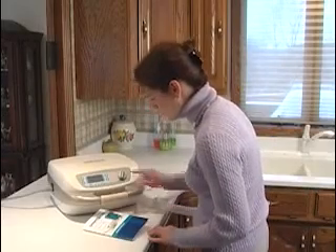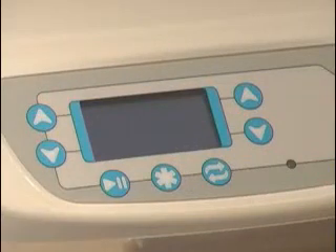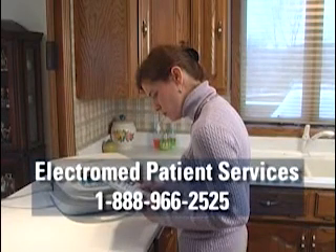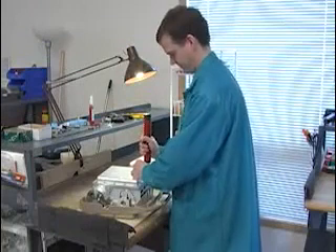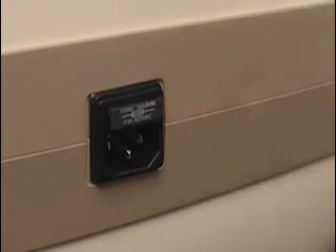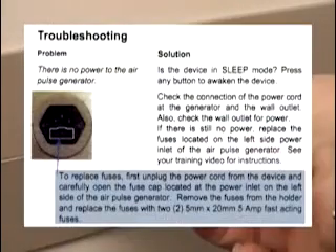If it appears your SmartVest system is not working properly, check to make sure it is not in sleep mode. Press any button on the front panel to see if it will turn on. If it is not in sleep mode, check the troubleshooting section in your instruction manual. If your troubleshooting efforts do not restore the performance of your system, call ElectroMed Patient Services for more assistance. If your unit requires servicing, ElectroMed will provide you with a replacement unit. Attempted repairs by an unauthorized person will void your SmartVest warranty. All repairs must be performed by authorized ElectroMed technicians. The only exception is replacing a blown fuse. To check for a blown fuse, first unplug your generator. The unit's two fuses are located adjacent to the power cord receptacle. Remove the fuses from their holder and replace them according to the procedures outlined in the troubleshooting guide in your instruction manual.